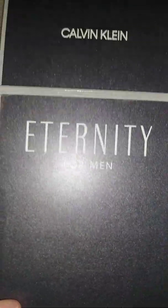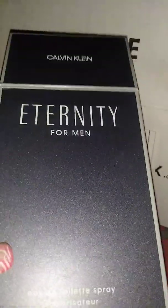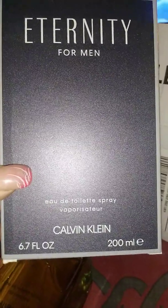Oh my goodness, this bottle is heavy. Here we have the Calvin Klein Eternity. It's a 6.7 fluid ounce bottle — big bottle, got some weight on it.